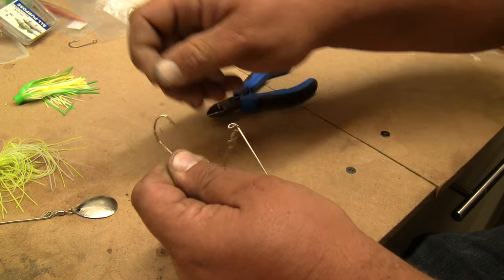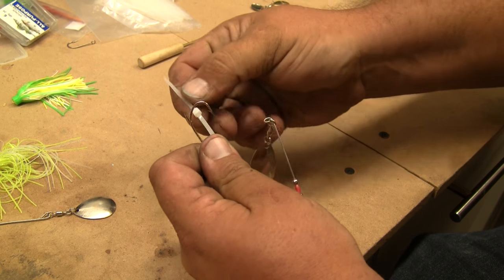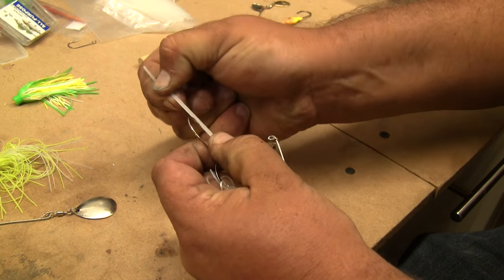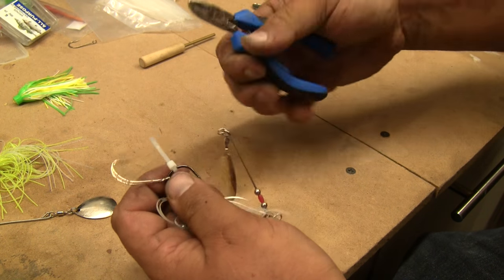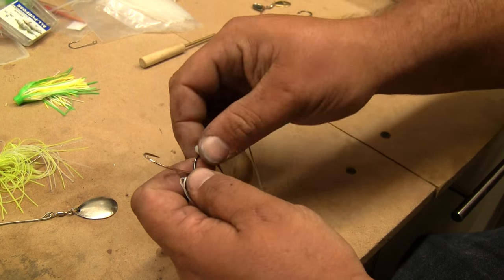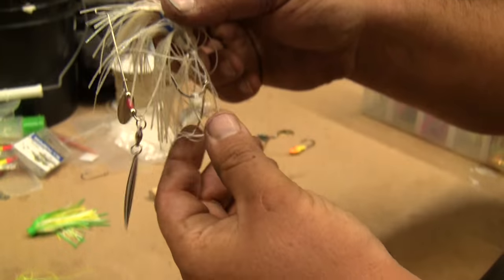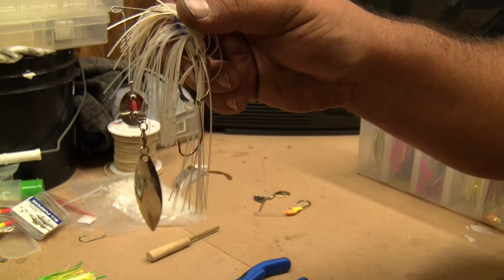You pull that zip tie nice and tight on your main hook — tight so that it's not going to slide past the bar up on your main hook. You snip that part off and then you have the stopper for your trailer hook right there.